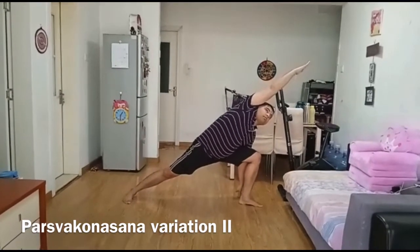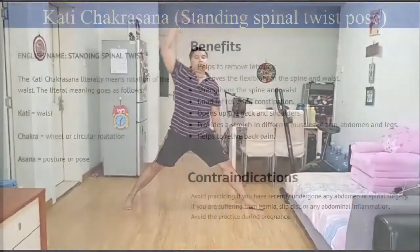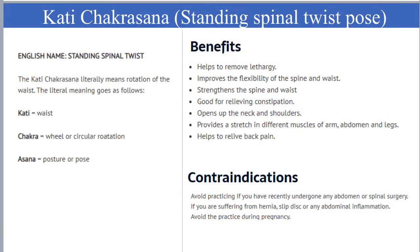You can be in this asana for 10 to 20 seconds in the beginning. Breathing should be normal. We have to practice the same thing with the other leg.